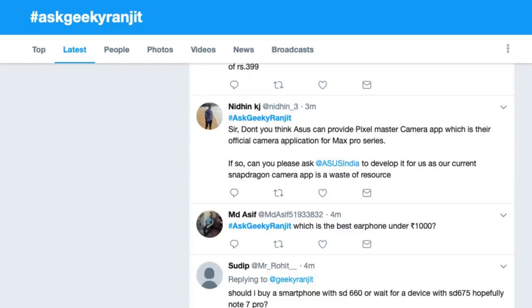Nithin is asking: don't you think Asus could provide the Pixel Master camera app — their official camera app — on the Max Pro series? I hope they do. I actually gave this feedback to the Asus team just last week when they asked me about the Zenfone Max Pro M2 and Max M2. I told them if possible replace the stock camera app with Pixel Master, because the stock app on the Asus Max Pro M2 is not intuitive and it's holding back the camera hardware. Will they do it? I don't know — there might be licensing or technical reasons. But I have given them the feedback.